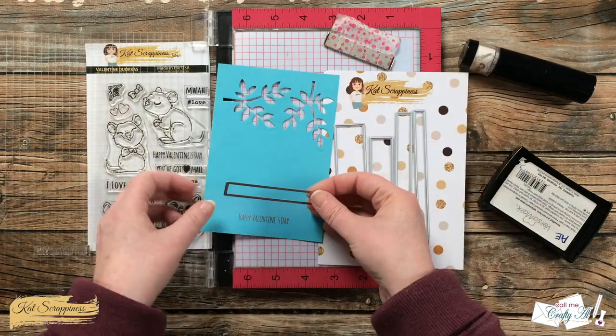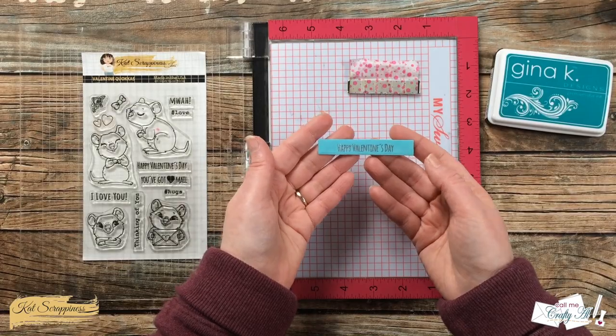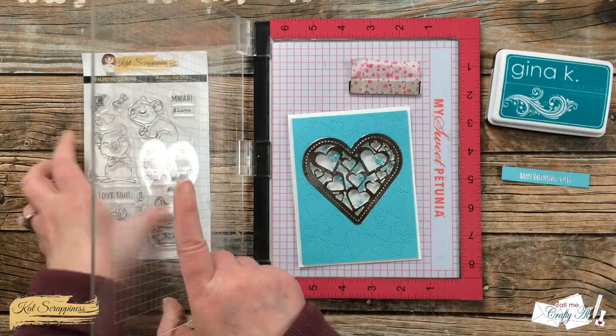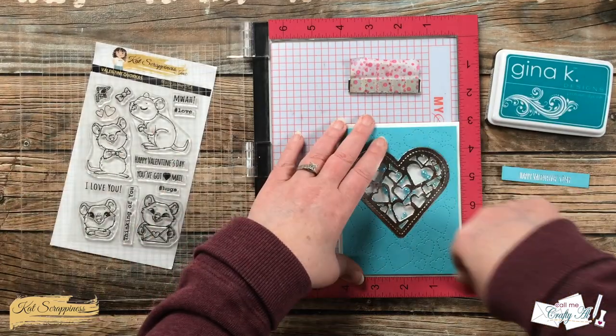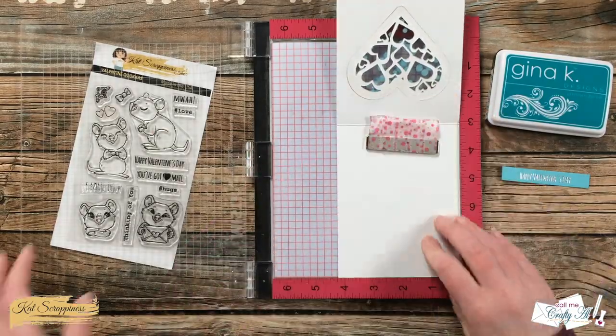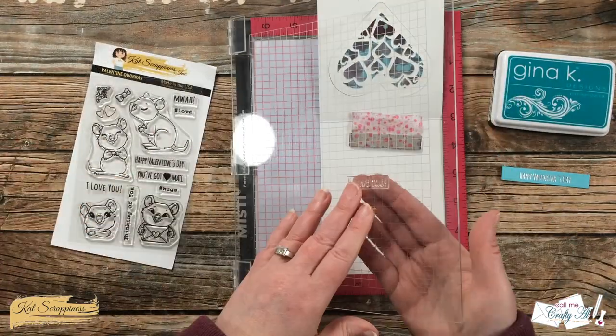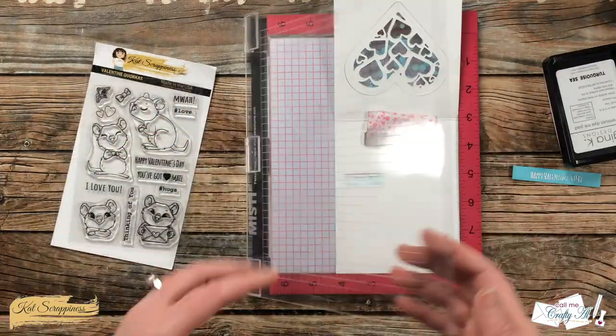I used one of the dies from the Box Sentiment Strips die set to cut out Happy Valentine's Day. Then I decided to add 'I love you' to the inside of the card. I set this up in my MISTI so I could get a good placement — once I knew I had it centered in the heart where I wanted, I opened up my card and stamped it with some aqua ink.